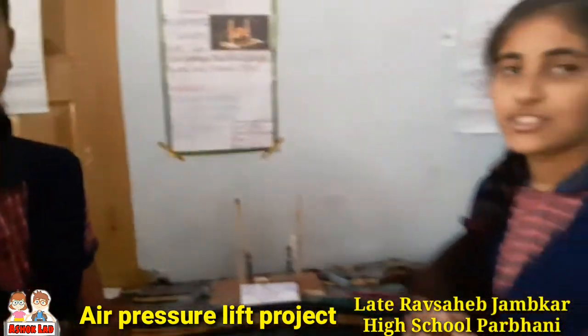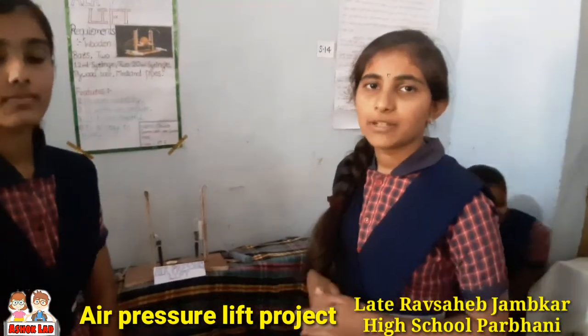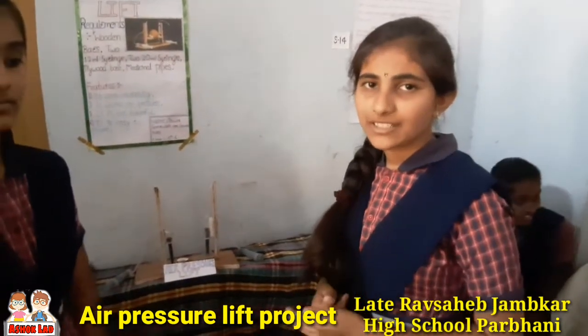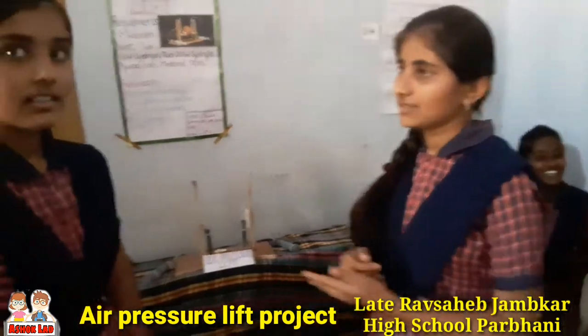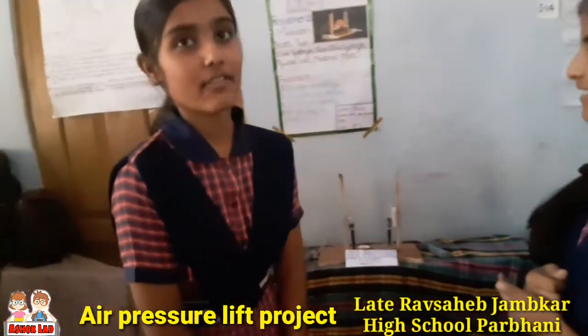Now I will tell you some features of air pressure lift. It is not harmful. Thank you sir. Have a nice day.